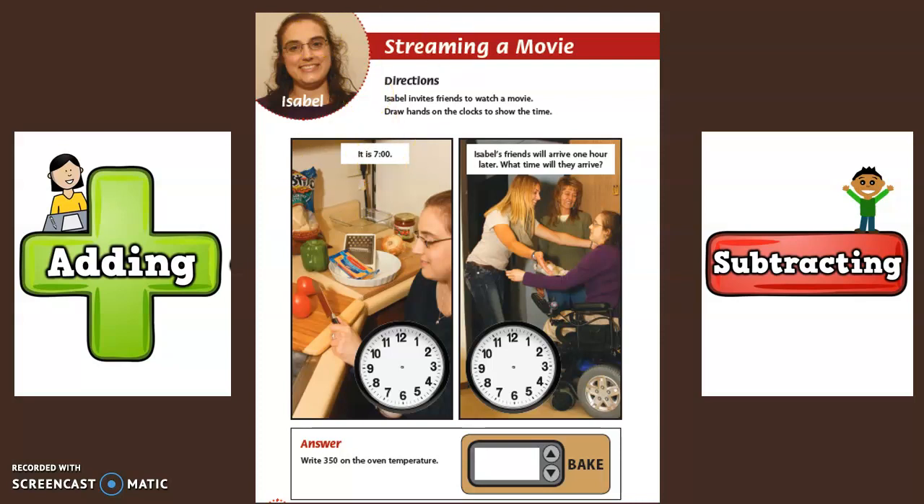What number should the little hand be pointing at to show seven o'clock? It should be pointing at the seven. And what number should the big hand be pointing at to show zero minutes? The big hand needs to be pointing at 12. This clock now shows seven o'clock.